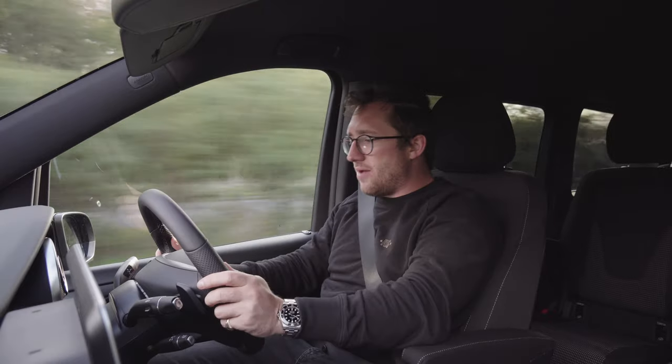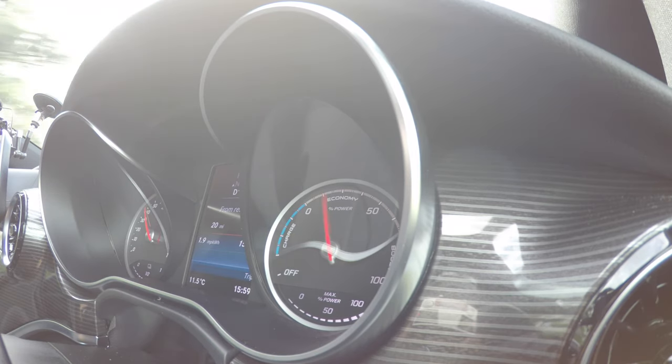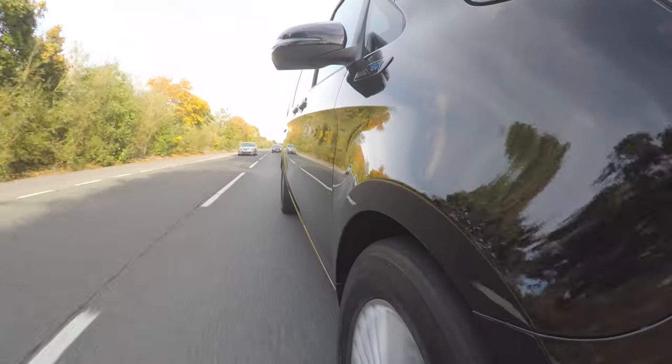All the controls are easy, very much Mercedes, as with everything - it's super familiar. It's a good car. It rides beautifully; it's very, very clever. I am excited about what is to come with this technology, because we all have to be.